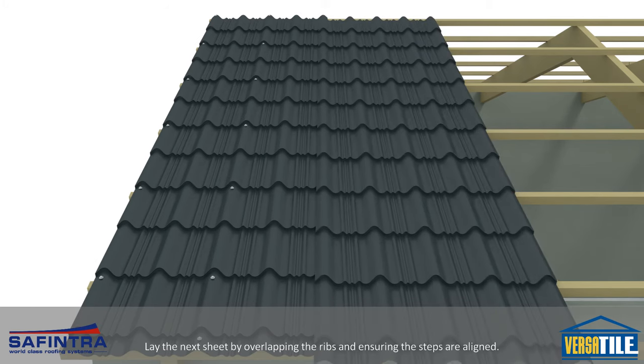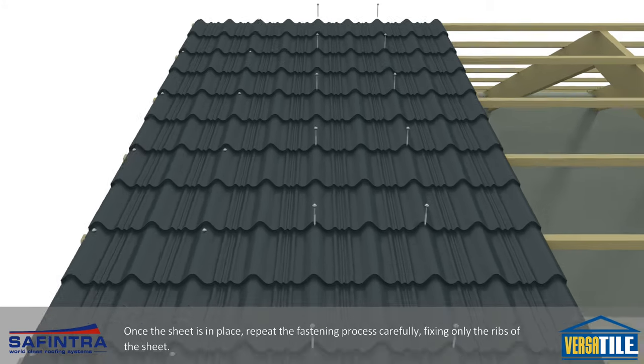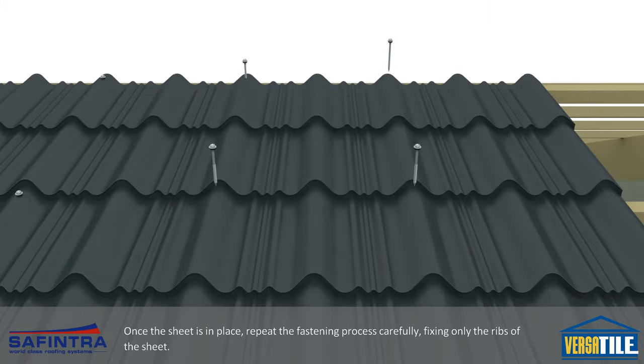Lay the next sheet by overlapping the ribs and ensuring the steps are aligned. Once the sheet is in place, repeat the fastening process carefully, fixing only the ribs of the sheet.